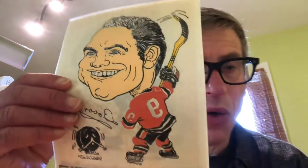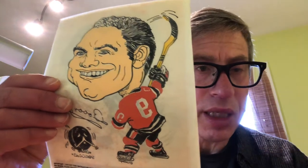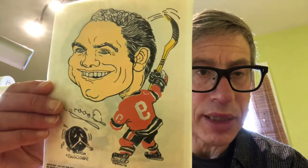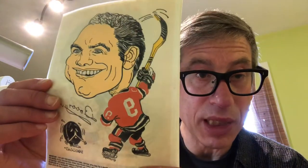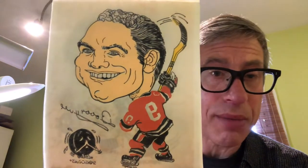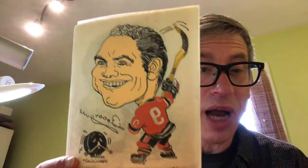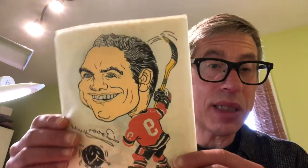A few days ago I made a video holding up a small autograph book and some other things from a lifelong collection that was recently consigned to me for sale. As I'm going through the collection I'm going to make some videos of some items that I like, that I hope you will too.